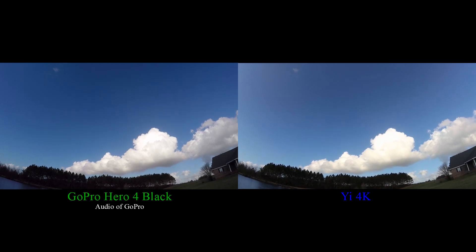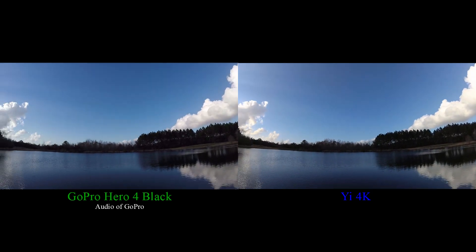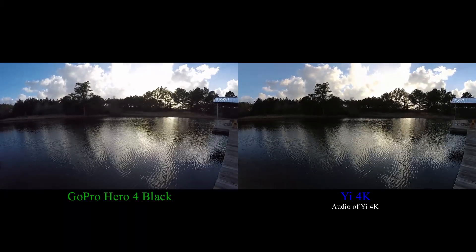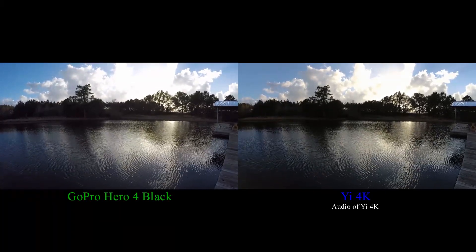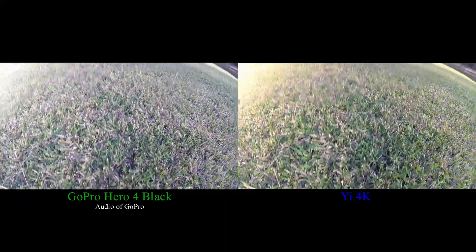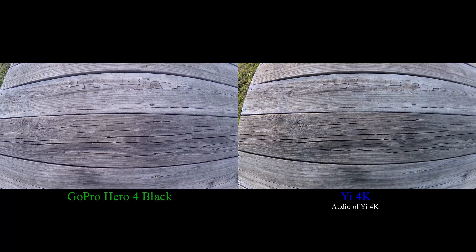Looking up at the sky with the bright white clouds. Looking across the water with the bright reflection. Close up detail of the grass. Close up detail of the wood.